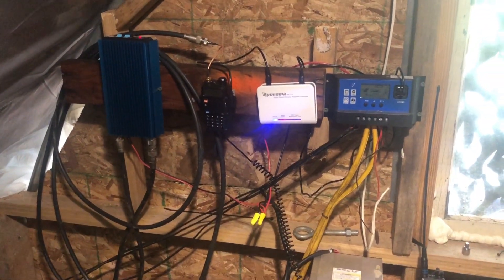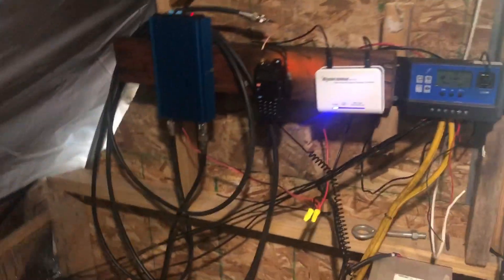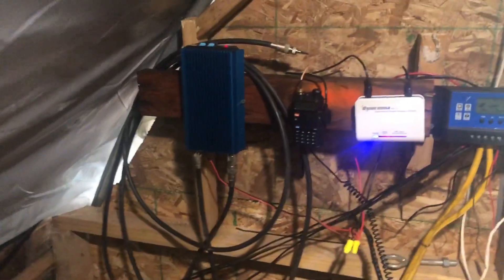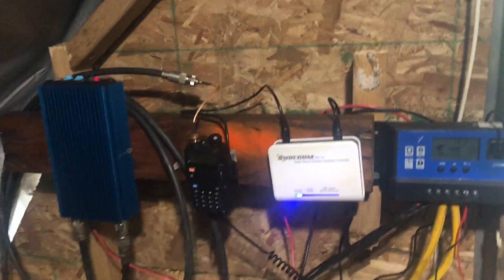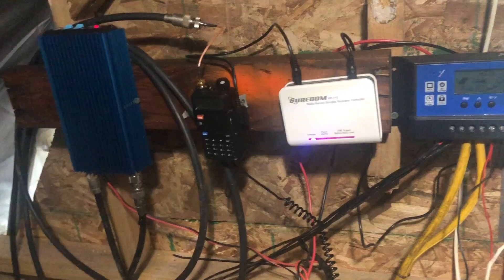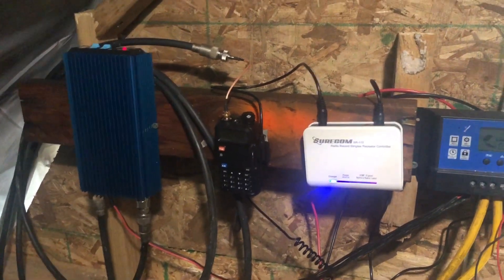Appalachian survivalist here. I wanted to do an update — it's been a while, haven't had time, been working a lot on some other projects. But I wanted to show you the repeater project that I've been working on. I've tried a couple different things and I think I've decided to go with this.